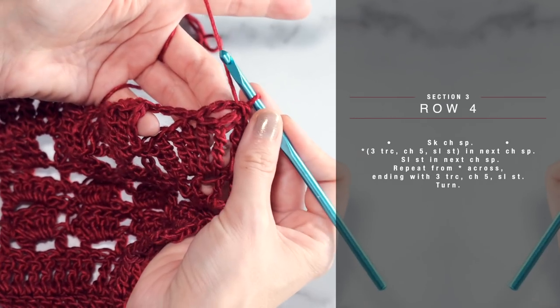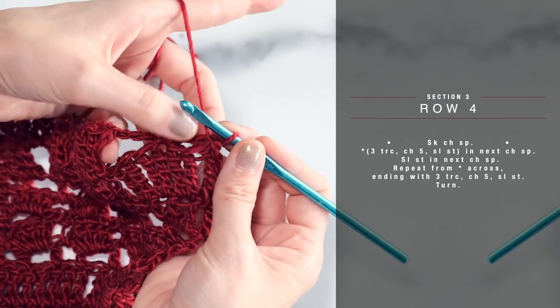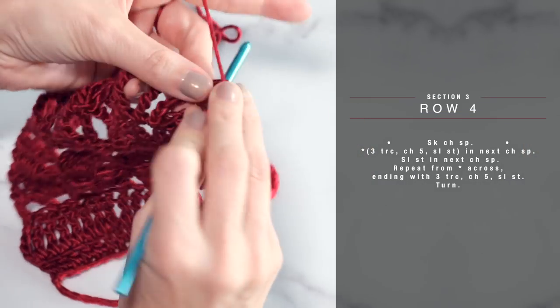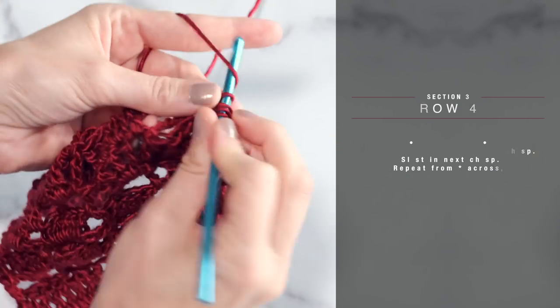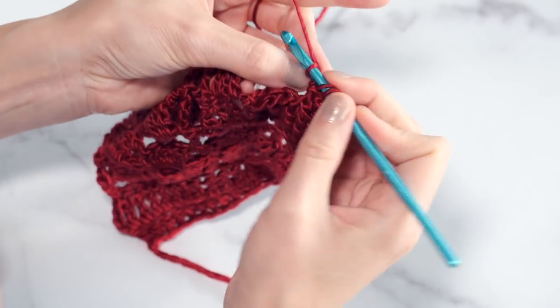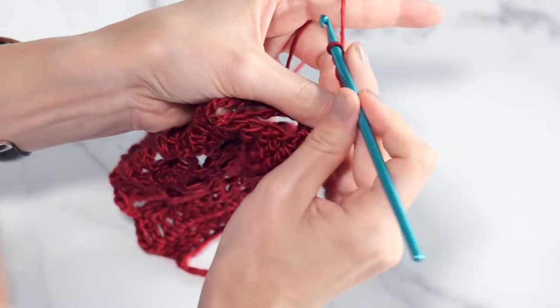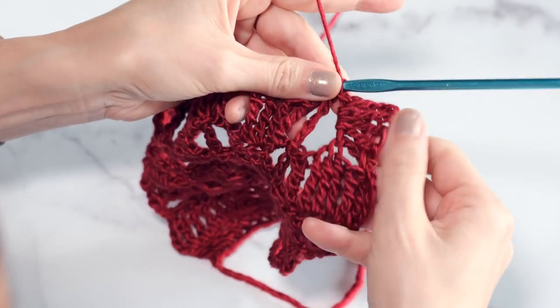That's rows one through three. Now I'm going to demonstrate row four, which is the final row I'm going to show you how to do. Row four is basically row one that we just worked before, so I'll go a little faster. You're going to start by skipping this first chain space, and then in the next chain space working three triple crochets, chain five, and a slip stitch. Let's go ahead and do that: one triple crochet, two triple crochets, three triple crochets. Then you work a chain five — four, five — and then slip stitch into that same chain space. Again, it's just like row one — very easy. You've got this.